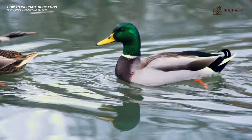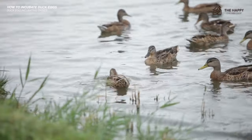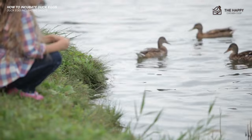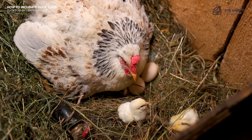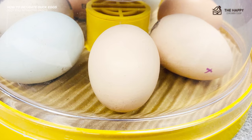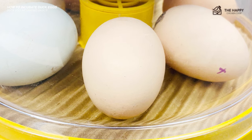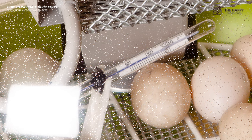An incubator with open trays that have firm walls but not individual egg openings typically has adjustable dividers that can accommodate small to large poultry bird eggs. Remember, the estimated number of eggs an incubator can hold is based exclusively on chicken eggs, not duck eggs. My first small incubator was billed as holding nine eggs — it held nine chicken eggs but only six duck eggs even with the dividers removed.